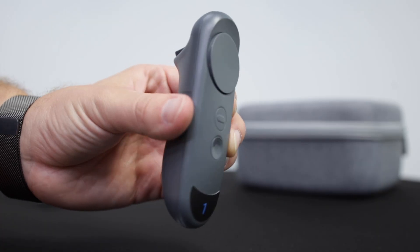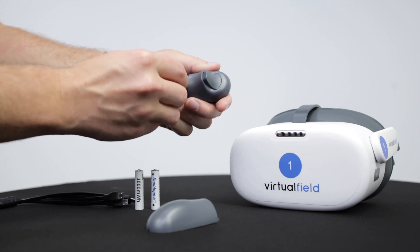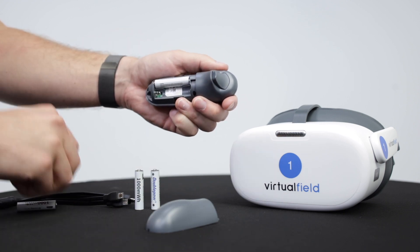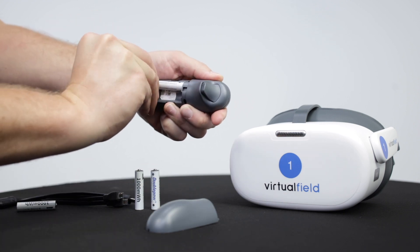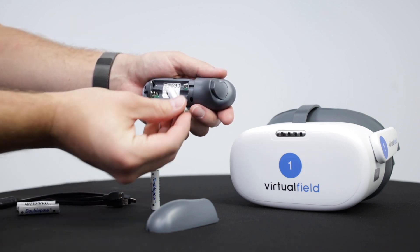Press and pull down on the back of the controller to show the battery compartment. Remove the empty batteries and insert the new ones. Check carefully to make sure that the flat end of the battery lines up with the pyramid coil, and the protruding end of the battery lines up with the flat coil.